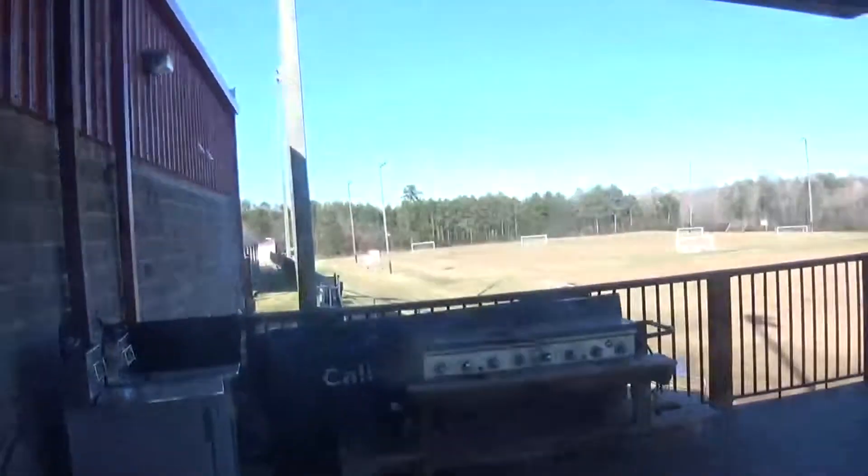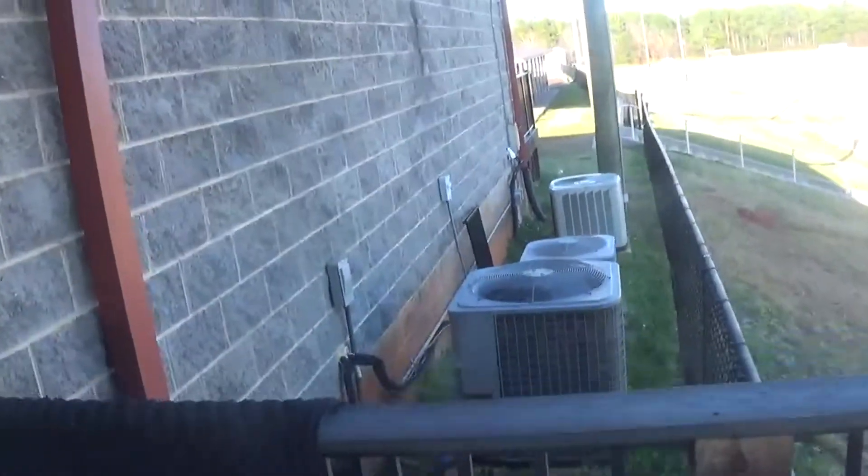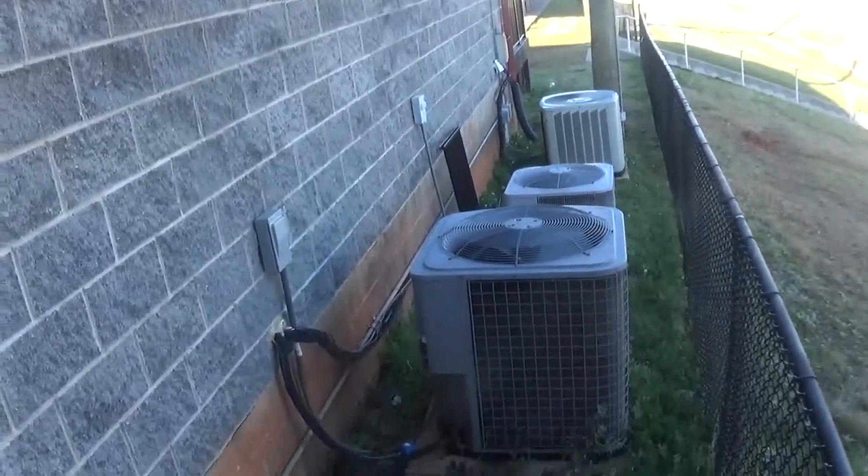Right over here are the units, or some of the units I just filmed. Of course, there's more units on the property than just these.